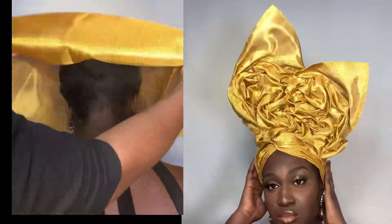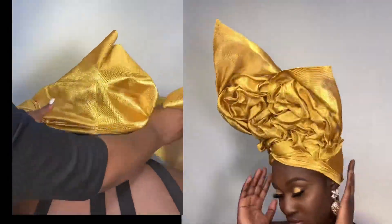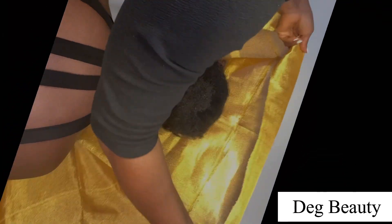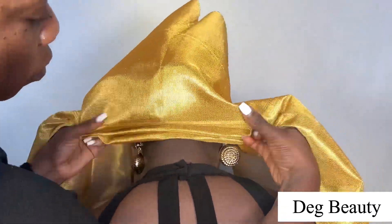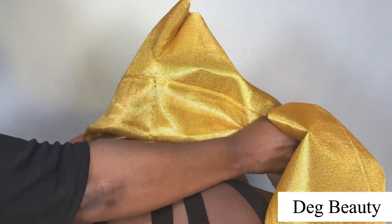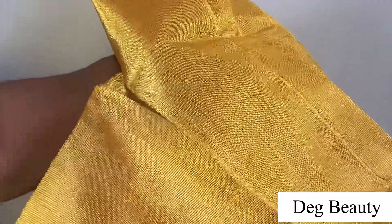If you want to know how we achieve this unique Instagram style, let's get started. Hello everyone, welcome to my channel, this is Deck Beauty. We are going to learn how we achieve this trendy Instagram style. This style is very easy to achieve — focus your eye on my hand and see the step by step how we achieve it.